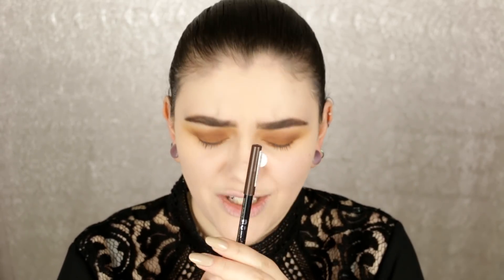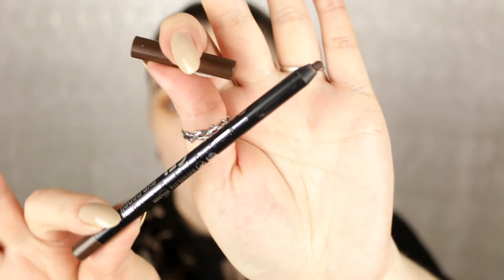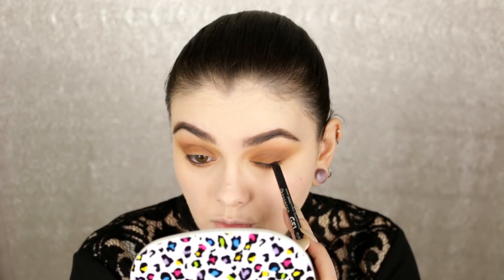I'm adding a chocolatey brown with the Essence gel retractable eyeliner in Cocoa Bean — though I just found out Essence discontinued these, which is really sad because I love them. Any brown matte eyeliner will do as a substitute. I'm popping this into the waterline, tightlining with it, and also applying it to the upper lash line to make this a grungy, smoky kind of look.